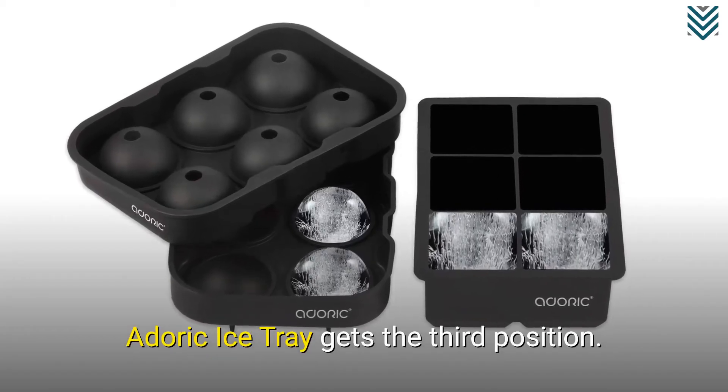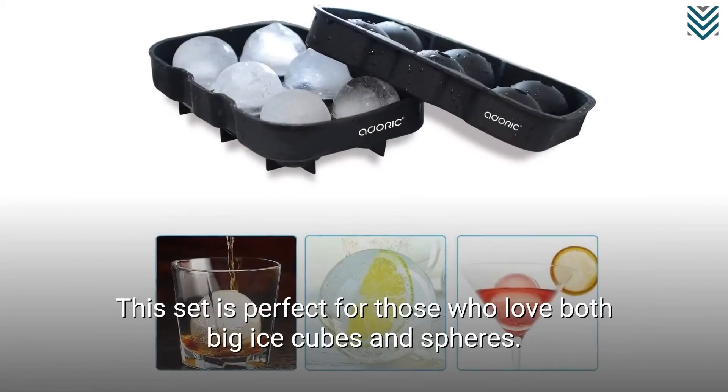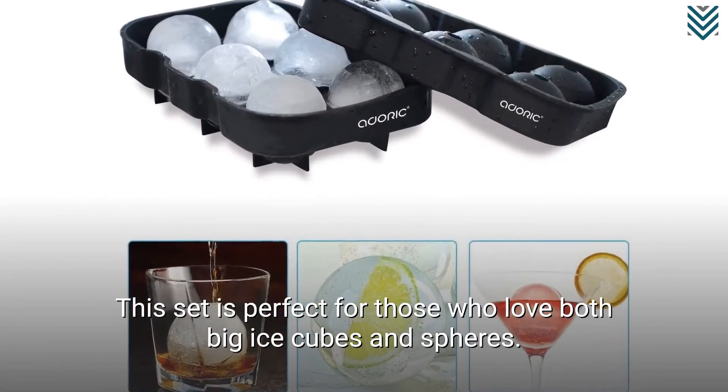A Doric Ice Tray gets the third position. This set is perfect for those who love both big ice cubes and spheres.